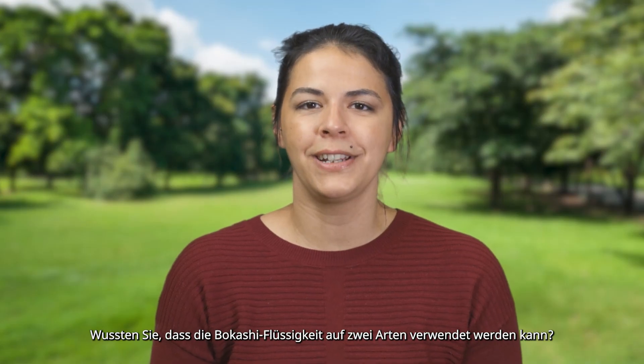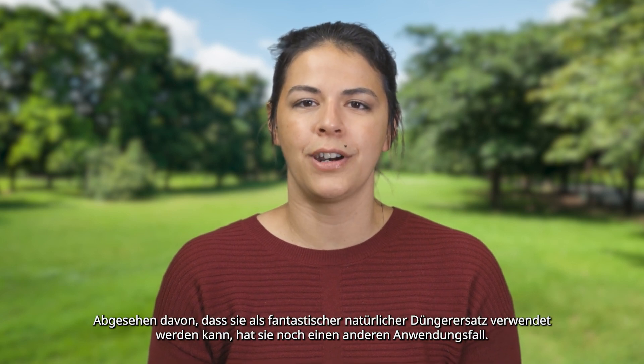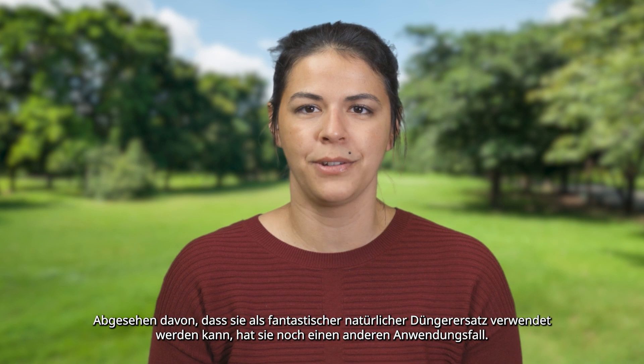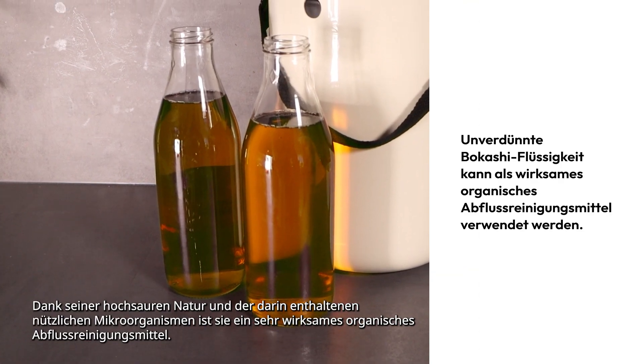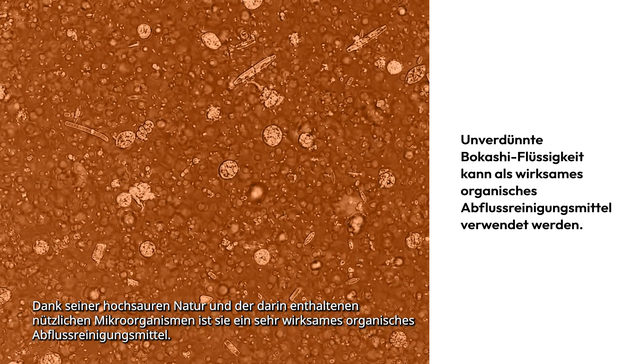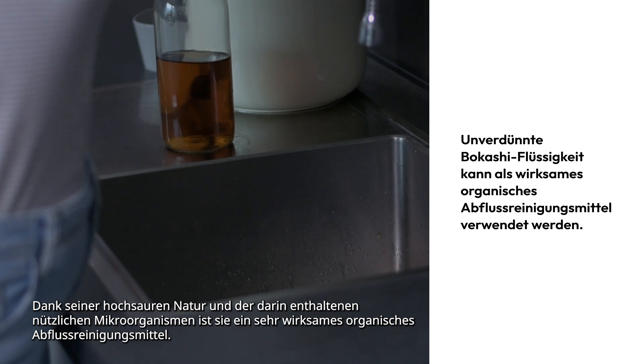Did you know that the Bokashi liquid can be used in two ways? Aside from being used as an awesome natural fertilizer substitute, there is another use case for it. Thanks to its highly acidic nature and the beneficial microorganisms it contains, it is a very effective organic drain cleaning agent.